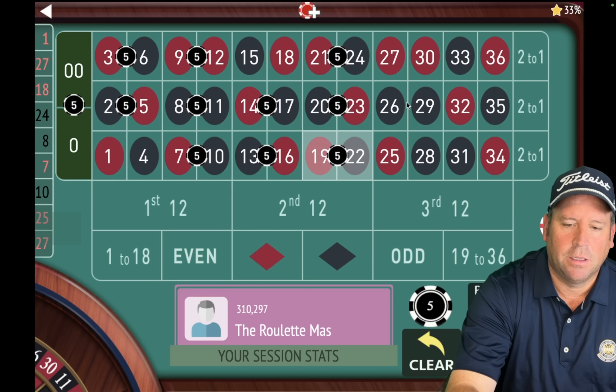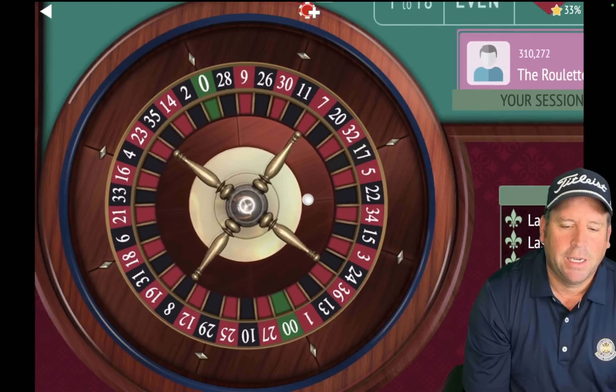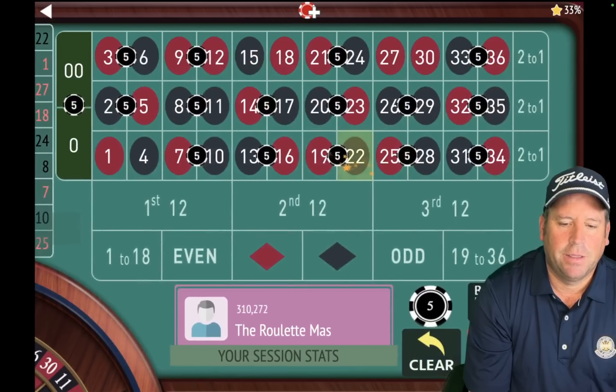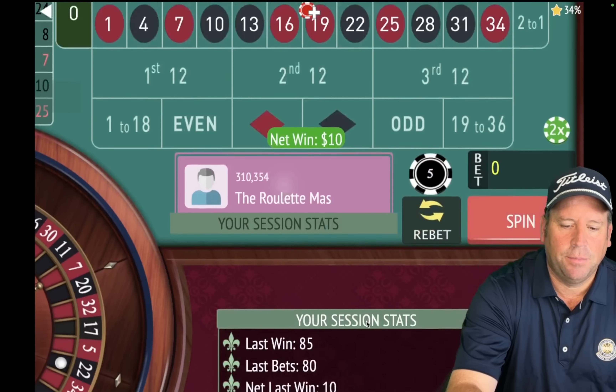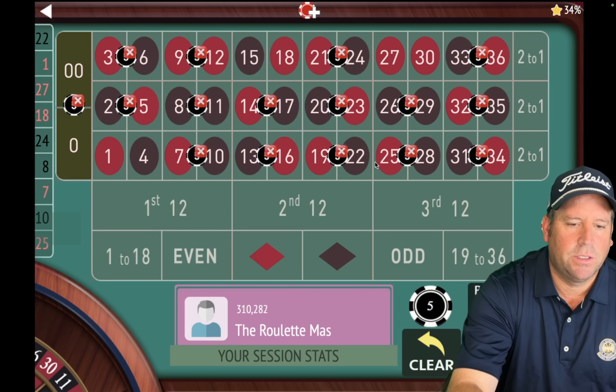He said he's been winning a lot of money with this strategy, so I'm excited. Hope you guys are too. That's an $80 total bet. I'm going to show you how to recover after losses as well and how easy it is to place the next bets. And that's a win, so we're $10 up. The first thing you do when you win is you take out the one that hit last, which is the 22.